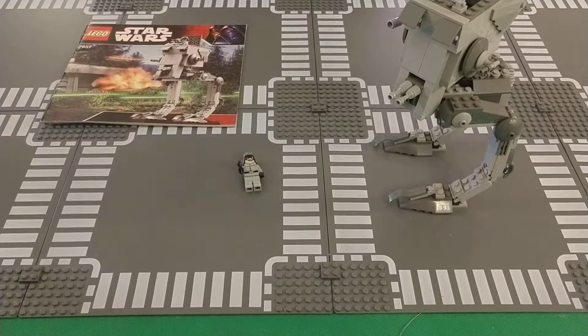Hello there, this is Rebel Maker Bricks with another Lego Star Wars review of set 7657. It is called the AT-ST. It came out in 2007. It has one minifigure and 239 pieces.